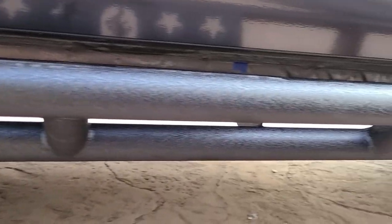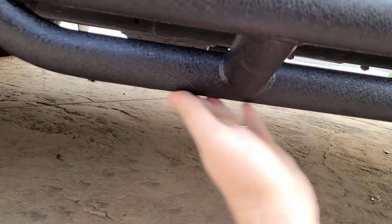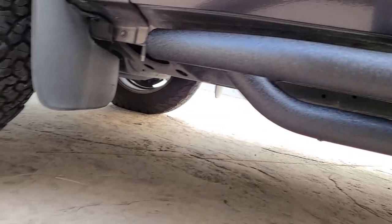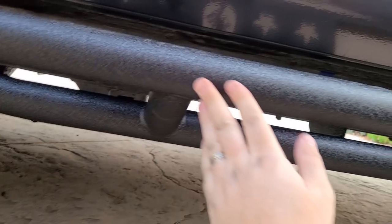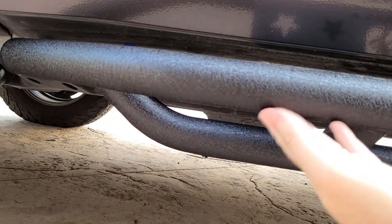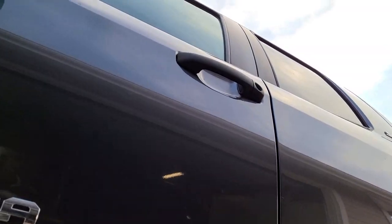One of the reasons I decided to pick this up compared to many other side steps on the market is that it is completely smooth going along here, unlike some that have a V coming down with a step. I was afraid that on the trail something might come up and get caught on it. This is not a rock slider 100%, however you won't necessarily get caught, and it might actually provide a little bit of rock and brush protection for the side of your truck.